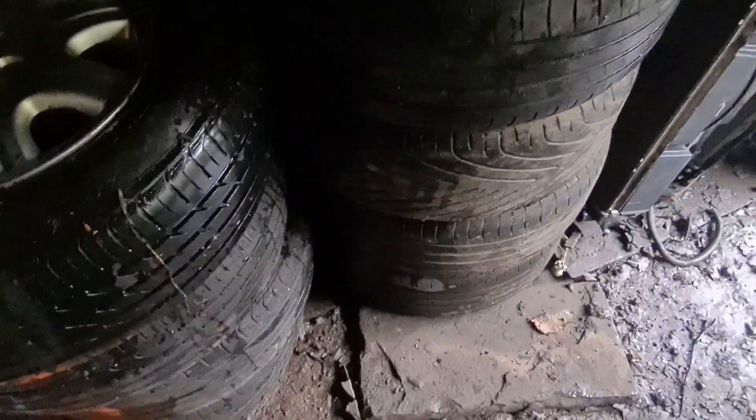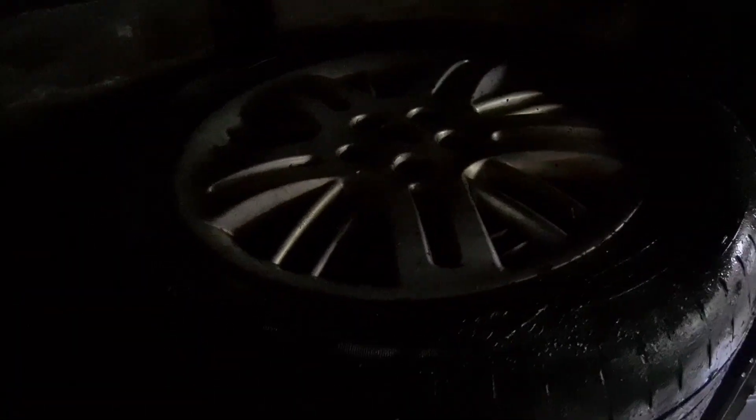Now we have this set of five Union alloys next to the 15-inch. These ones are a nice design — they're rather dirty — and can be yours. I don't even have a Rover 75 to put them on, so there's not a lot of point in me keeping them. Some tyres are good, some aren't. They're more comfortable than 17s.